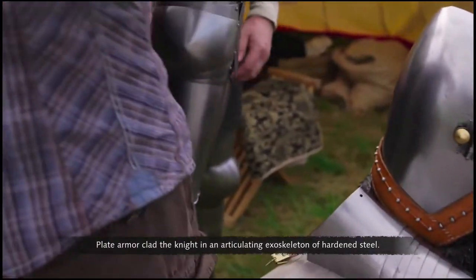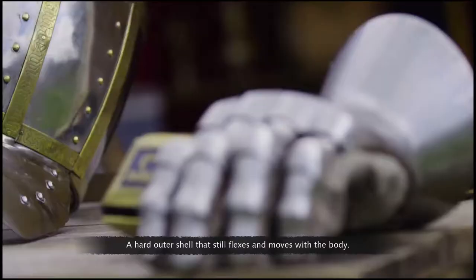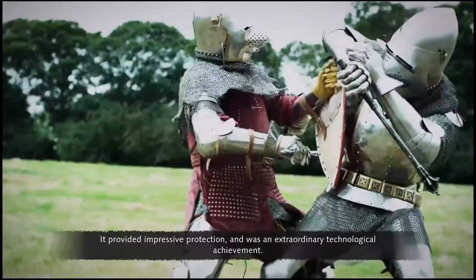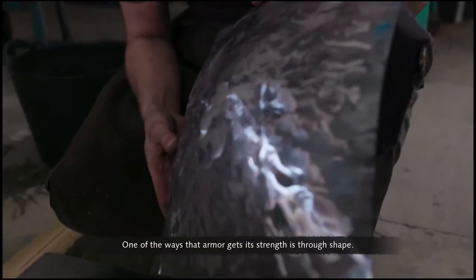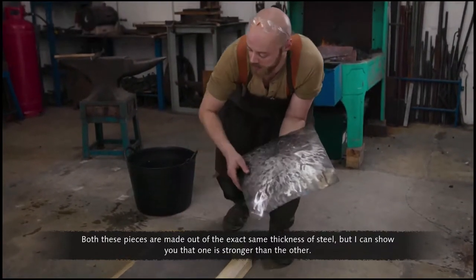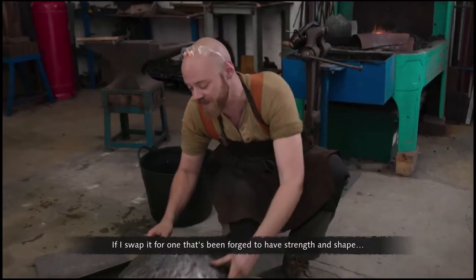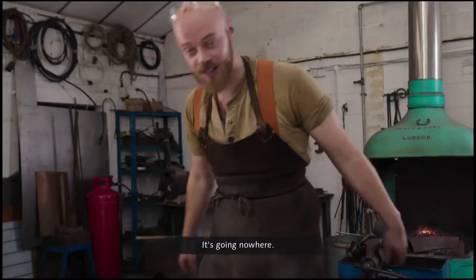Plate armor clad the knight in an articulating exoskeleton of hardened steel — a hard outer shell that still flexes and moves with the body. It provided impressive protection and was an extraordinary technological achievement. One of the ways that armor gets its strength is through shape. Both of these pieces are made out of the exact same thickness of steel, but the one with no shape buckles immediately. If you swap it for one that's been forged to have strength and shape, you can see it's much stronger — it's going nowhere.